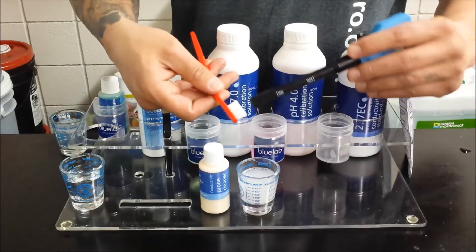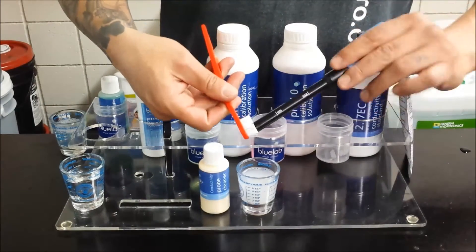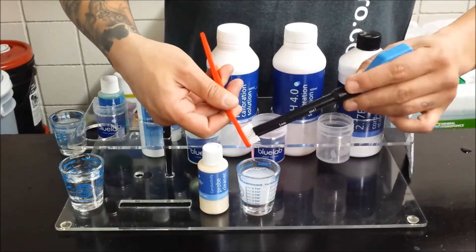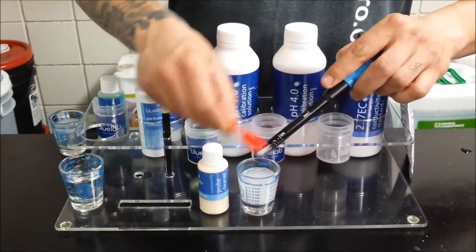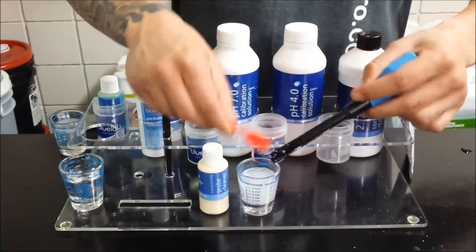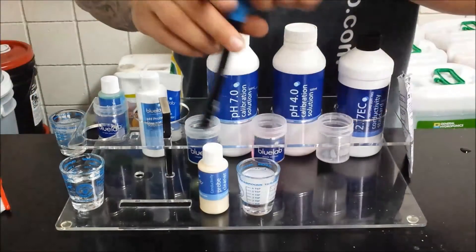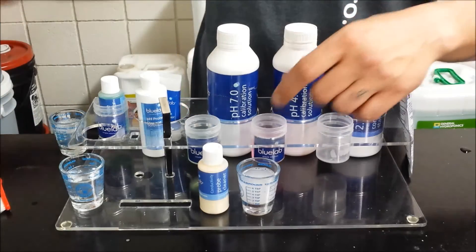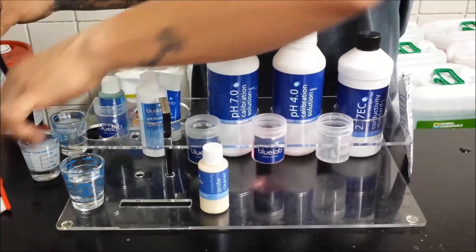You can use a toothbrush — twist it into the bristles to get the front clean. You also want to scrape off any old reservoir residue that could be on the meter. Give it a good rinse in water and she's clean.